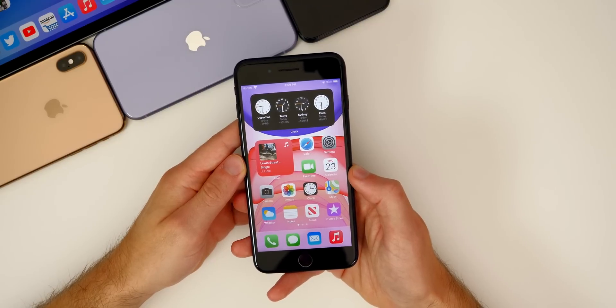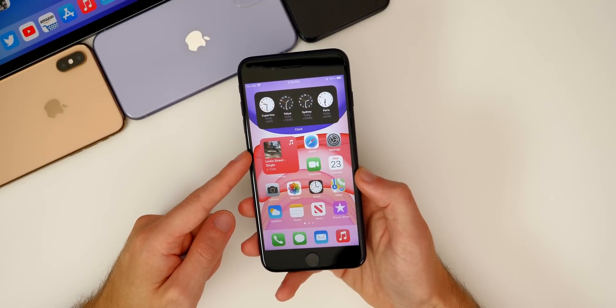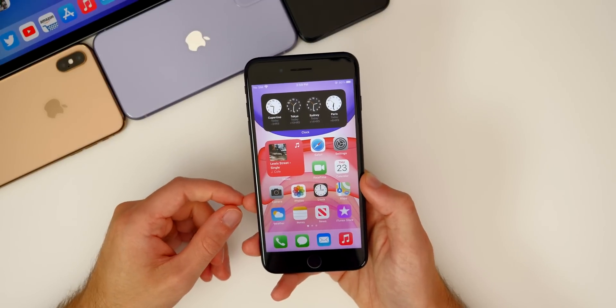What's up guys, my name is Brandon and I've been testing out iOS 14 on my iPhone 7 Plus here for the past couple of weeks and I wanted to share my experience with you guys.